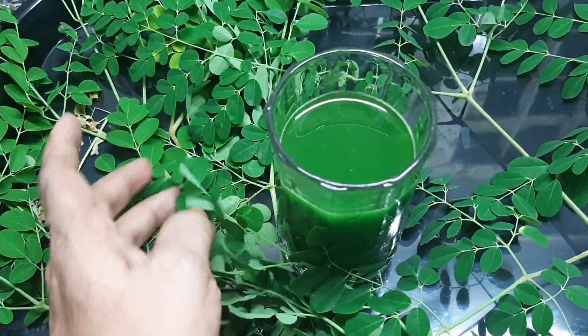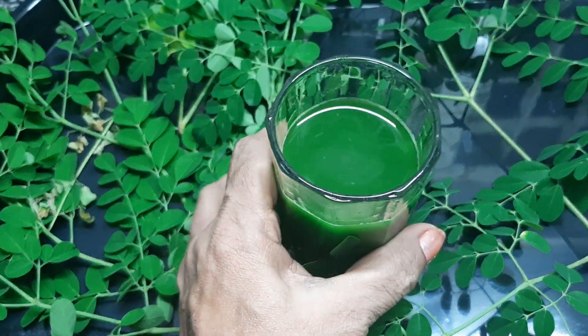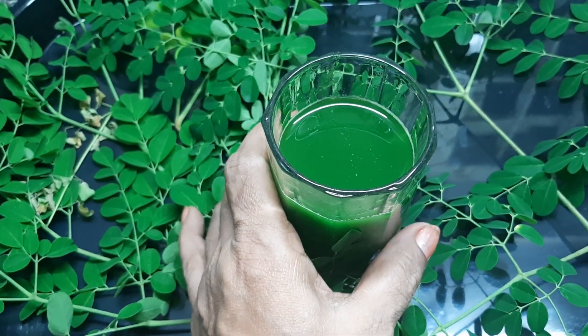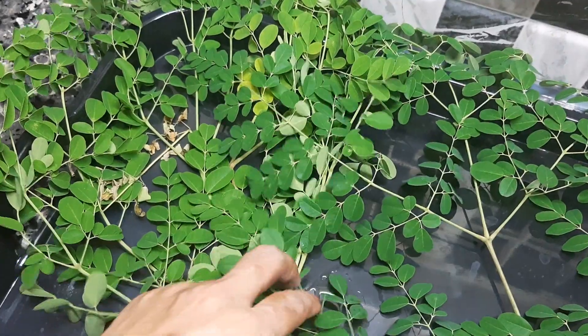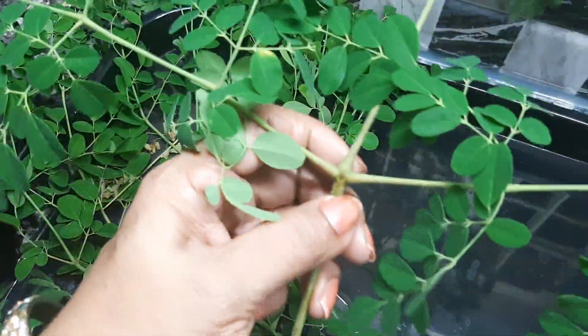I'll tell you how to add the fresh juice. Let's get started. I am going to add fresh murengade.